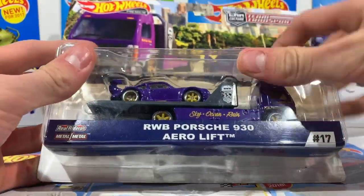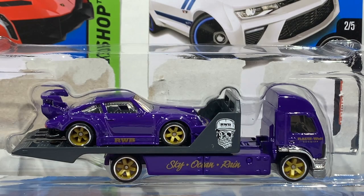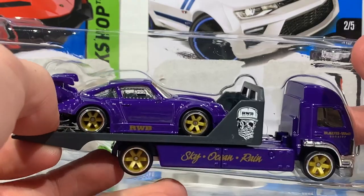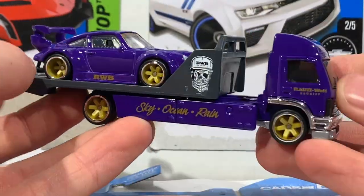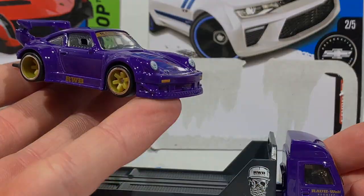Out of the case, this looks absolutely menacing even before we take off the plastic cover. Let's get this out — fully exposed. Here we are. Let's take a closer look at this Porsche.